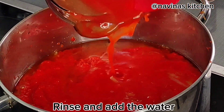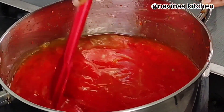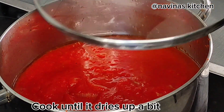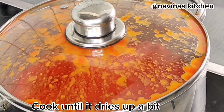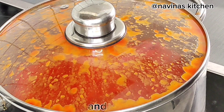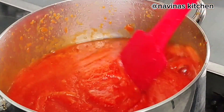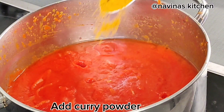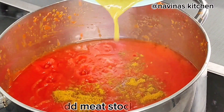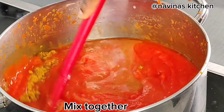Give it a stir, rinse the blender and add that water in because we don't want to waste any of those lovely vegetables. Cook this until it is a little bit dry. After a few minutes, open it — be careful because it can bubble onto your skin and it hurts. Add curry powder and meat stock, then mix everything together until combined.